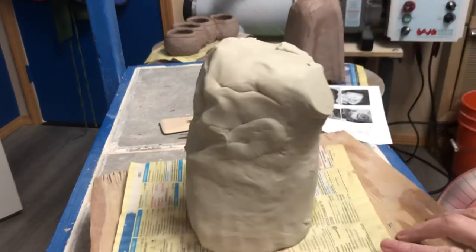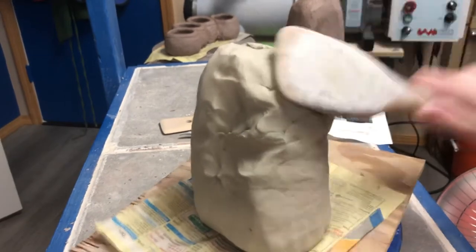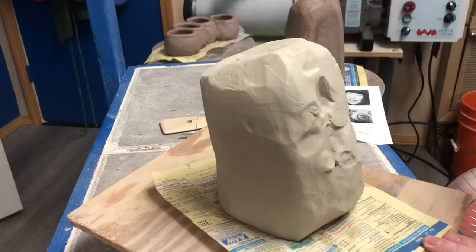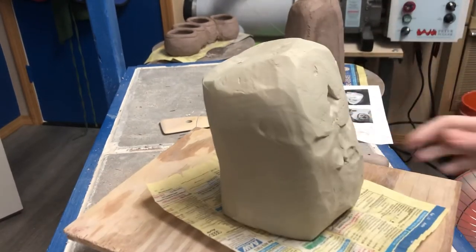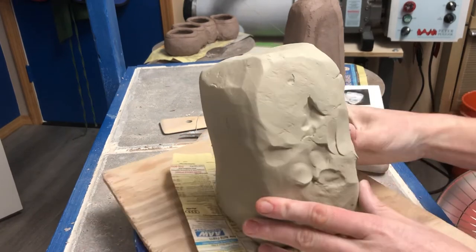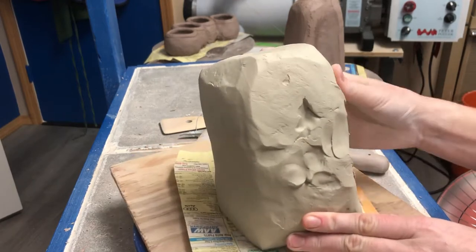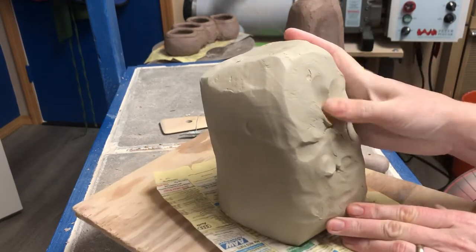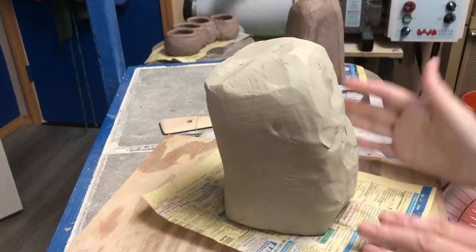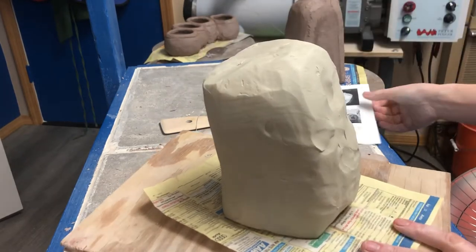If you'd like to, you can make a solid sculpture instead of a container. This technique is a little bit harder — it's a little bit more intimidating, I would say, is what really is the issue. You can absolutely do it, but there are some subtleties, some timing things that are just a little less forgiving. So I'm gonna get this piece started.